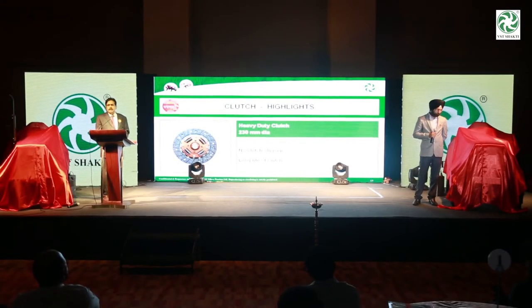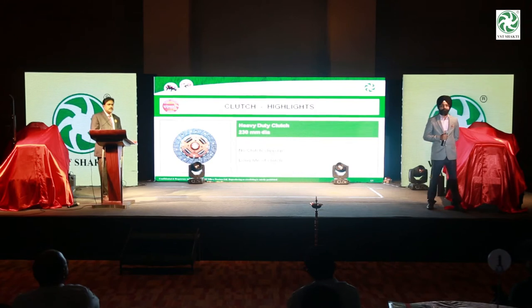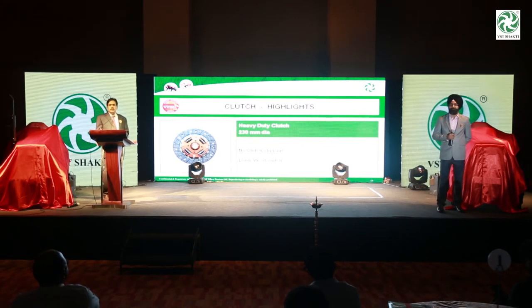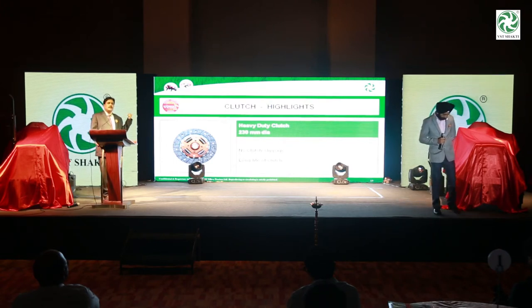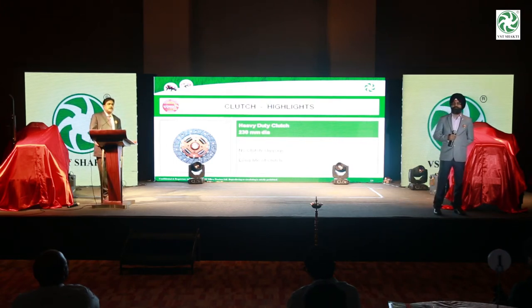We have used the 230 dia clutch. The adjusting clutch on 18-22hp is even on 27hp — we have used 180 dia in this model. Because the torque of the engine is high, to take the torque of the engine, we have increased the clutch diameter to 230 dia.